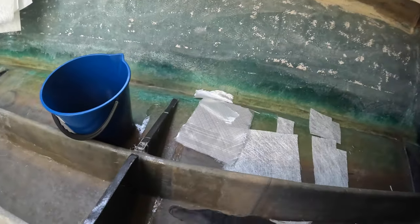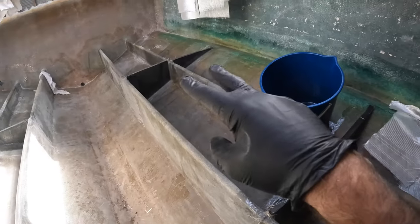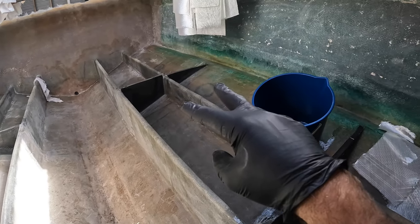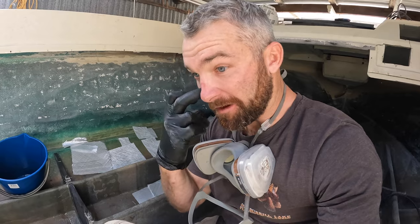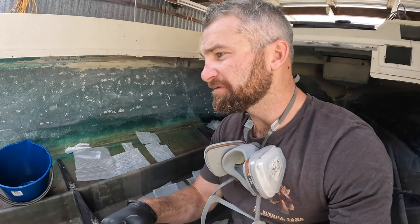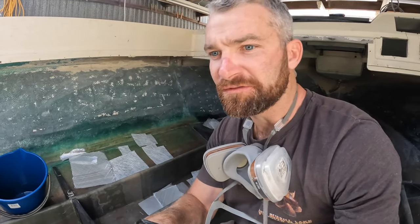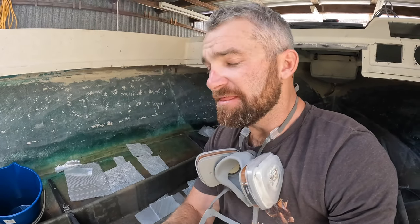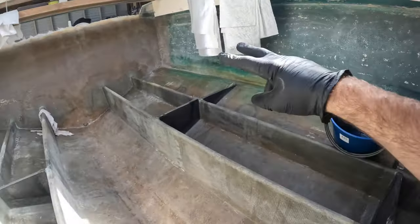Since we last spoke, I've tabbed in some thwartships cross supports or gussets — whatever you want to call them. I've just tabbed them in with a single layer of 450 chop for now. I'm about to glass them in with 450 chop and 450 double bias. And then from there, we're going to foam fill all these compartments that we've created by putting these cross members in.